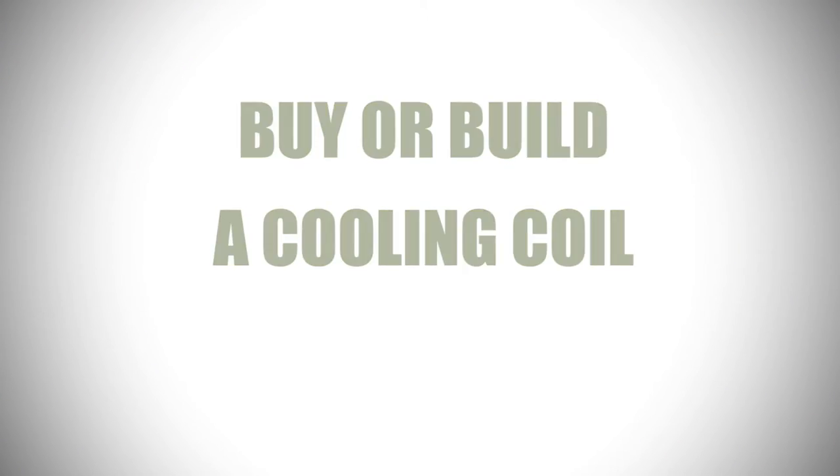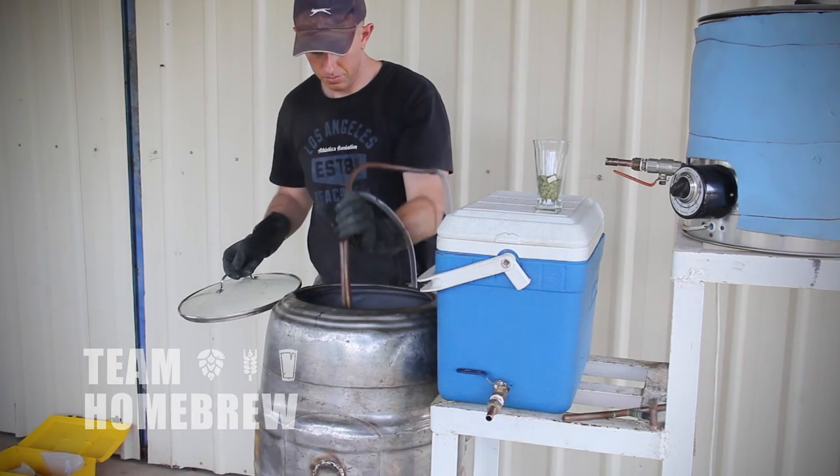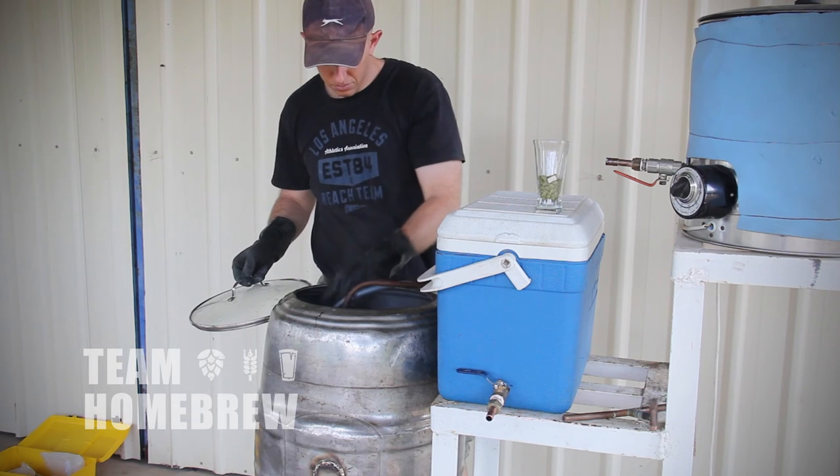The last thing you want to think about is your cooling process. If you invest in a cooling coil you're going to be able to chill your wort down quicker. This will make for a shorter day and make things a little bit easier.